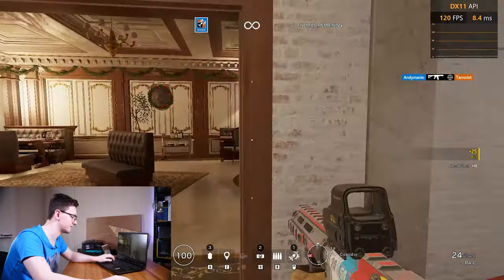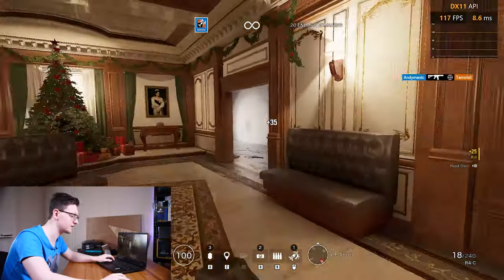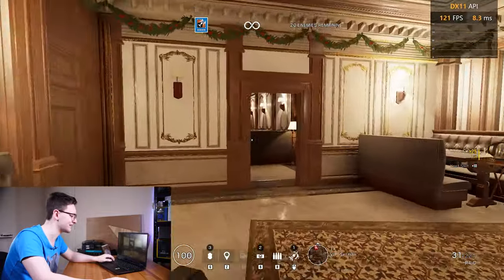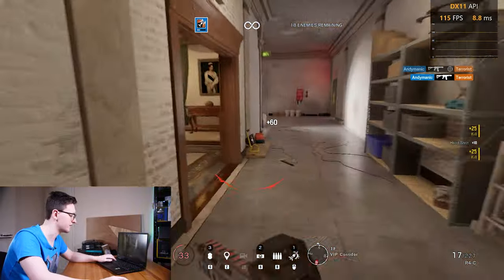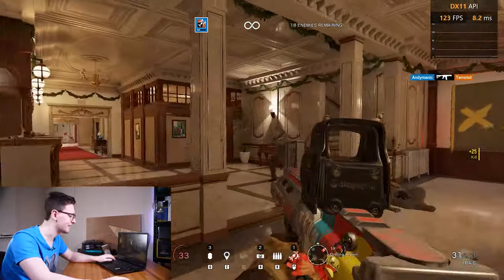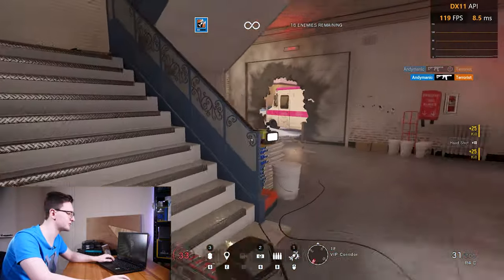It's just performing well. And even though my aim isn't quite there, I'm going to use all of the excuses I can muster — my ADS sensitivity is a bit off, and I don't have headphones on so I can talk to you guys. All of the excuses are clearly relevant here. I'm clearly much better than this would suggest.